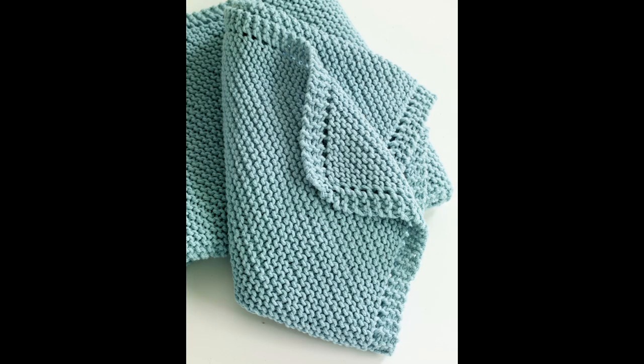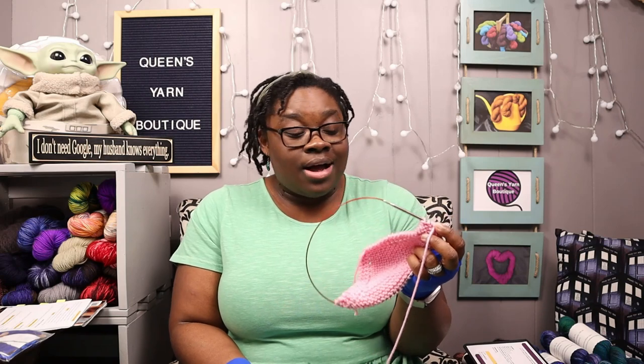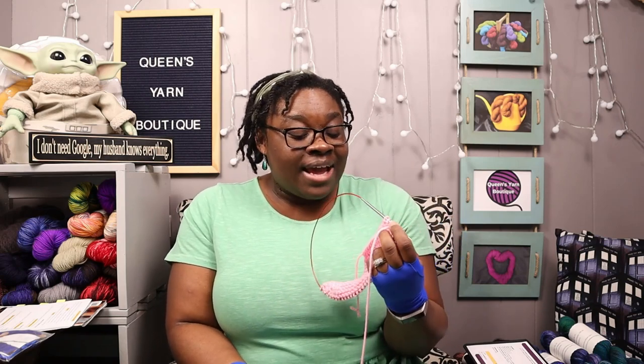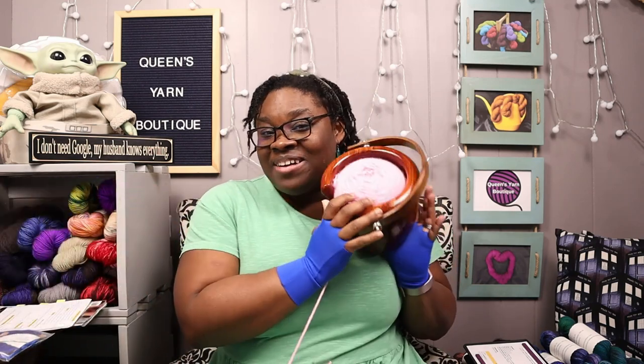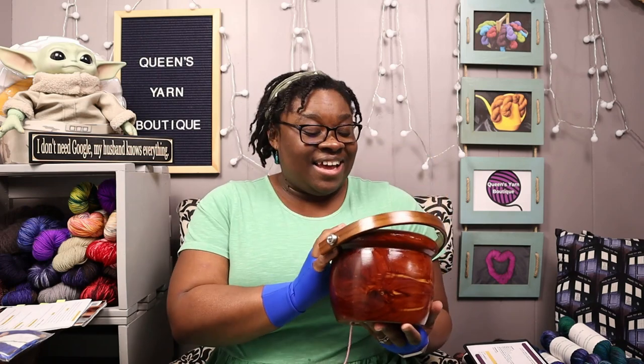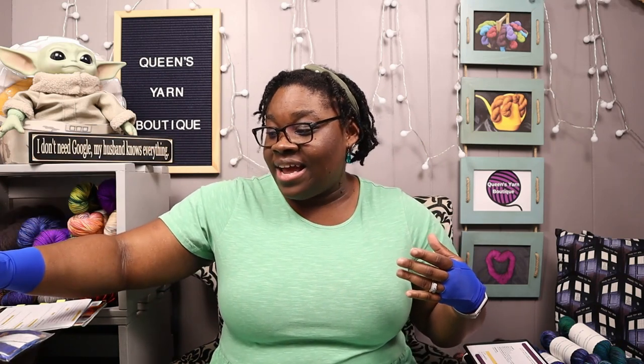The project I'm working on today is by Lion Brand — it's their diagonal blanket. Pretty much it's like making a dishcloth; it's pretty much the same pattern. It's a free pattern and I'm just using up some scrap yarn that I have here in my lovely yarn bowl.